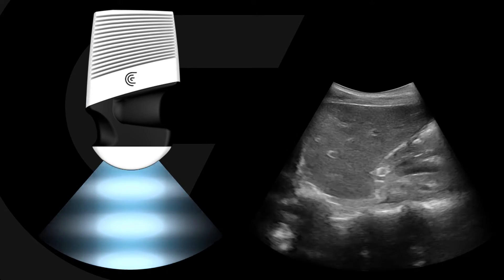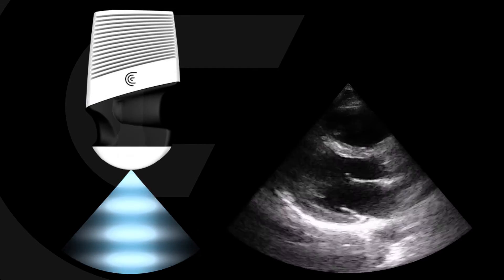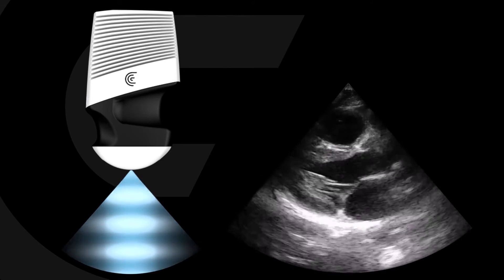The Clarius C3 scanner was purposely designed for convex and sector imaging using a patent-pending virtual phased array technology. We've also made sure to maintain excellent image quality and high frame rates with both imaging modes.